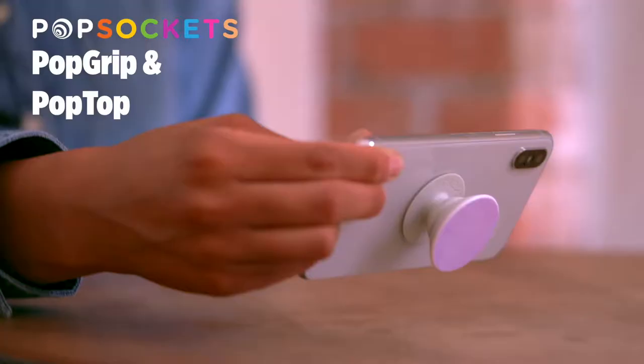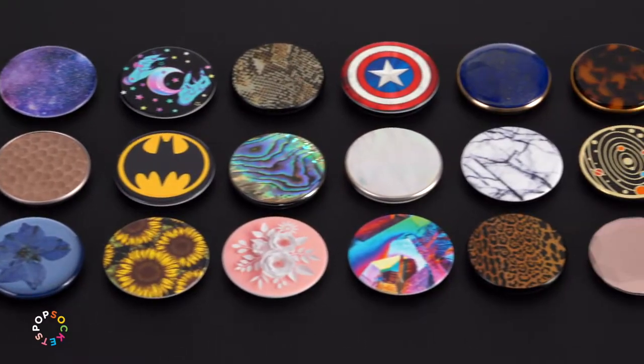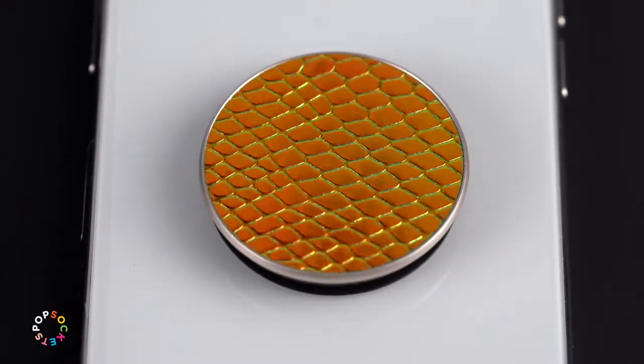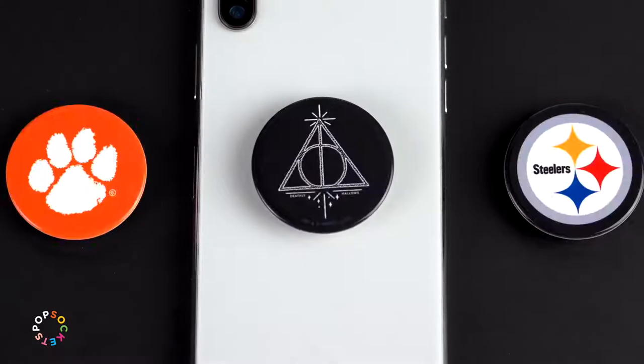A pop grip makes it easy to grip your phone, stand it up, or mount it anywhere you want. There's a pop grip for everyone. With a wide range of designs and materials, matte and gloss finishes, and premium and luxe variations, it's easy to find the one that suits your individual style. There are even a wide range of officially licensed sports and entertainment grips.